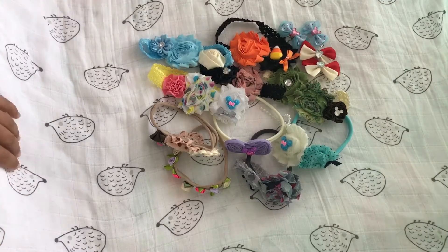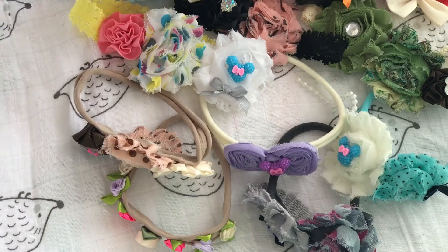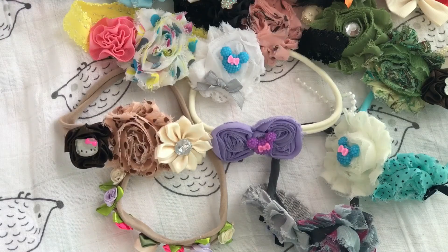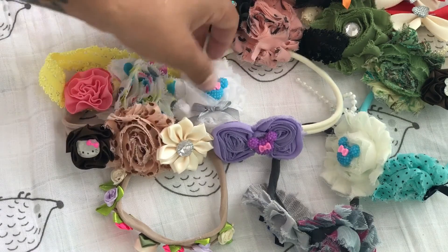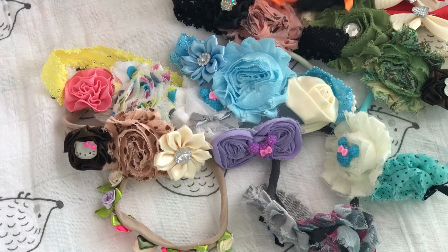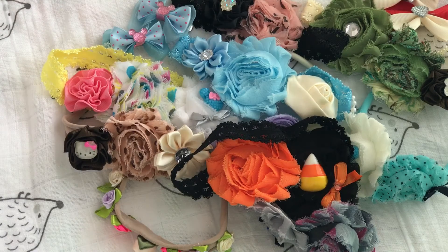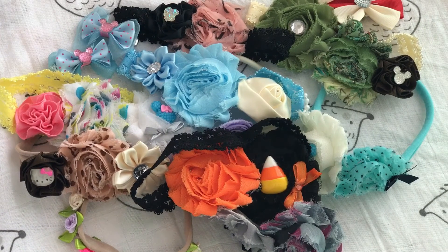I do want to let you guys know that I will be putting her information in the description below if you all would like to order from her, which I think you totally should. These are just so beautiful, they really are. I wish I could get them all in frame, which is not really working out in my favor right now. Thank you so so much Samantha — I really really do appreciate this more than you will ever know.